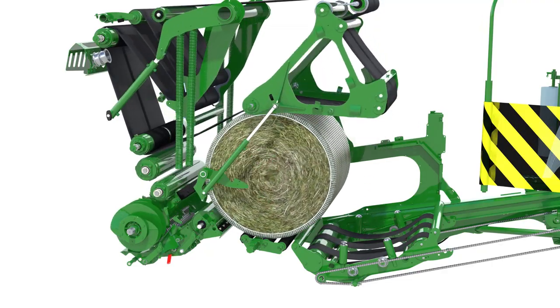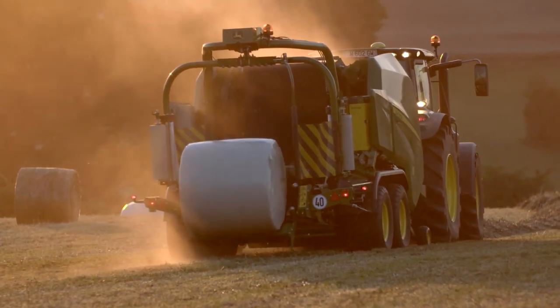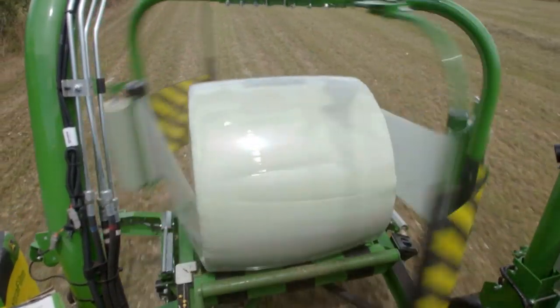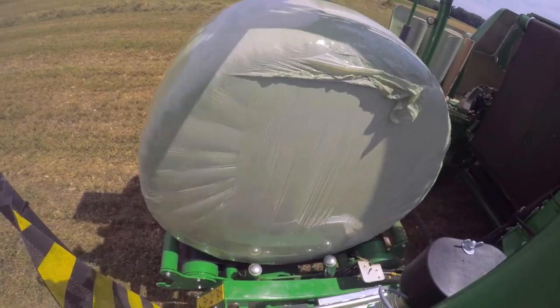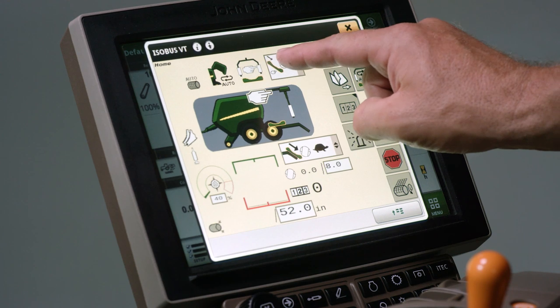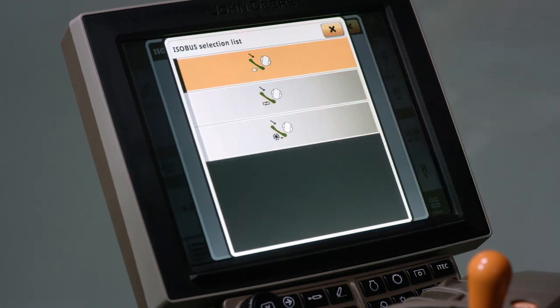It only takes 37 seconds to eject, wrap, and deliver a bale to the ground. That means the entire wrapping and discharge process takes less time than making the actual bale. You can manually choose where to drop the bale or select one of the two automatic options — either after the bale is wrapped or when the next bale is ejected from the chamber.